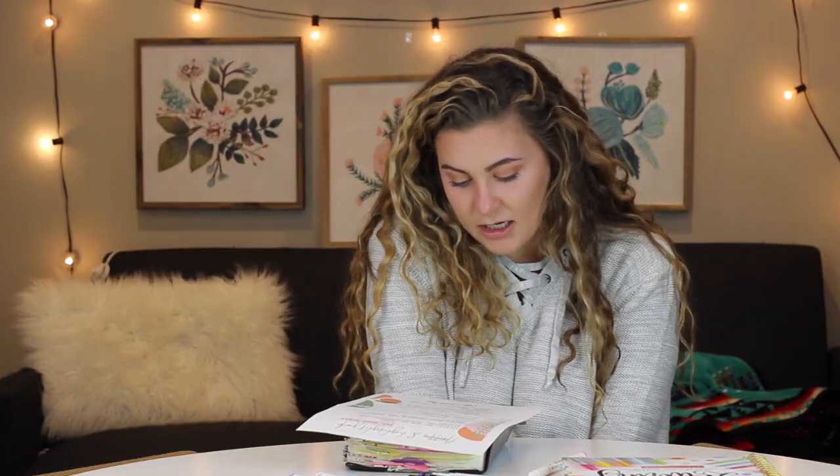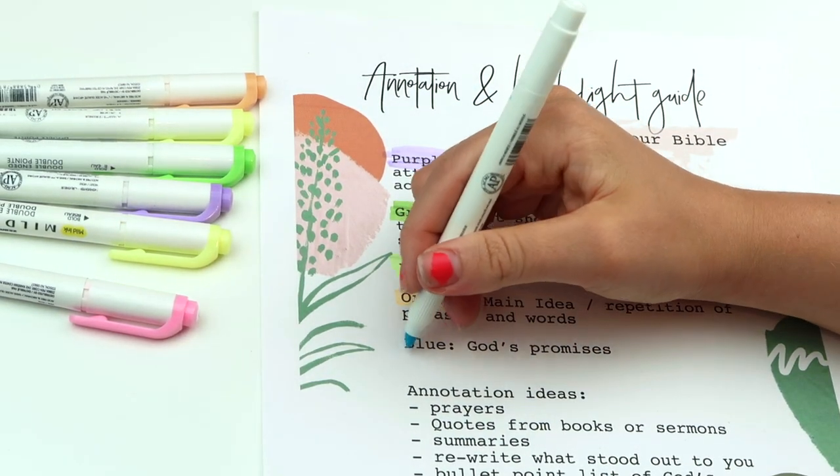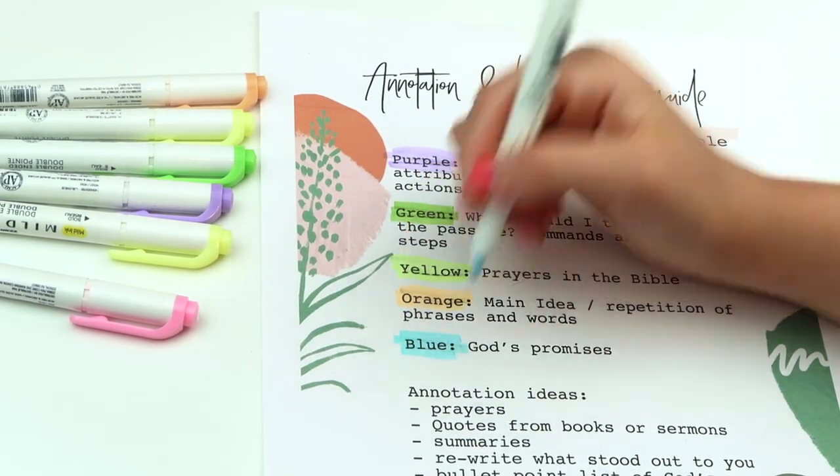The last color I have is blue, which is God's promises. This is huge because God is a God who makes promises to His people. He makes a covenant with us. He wants a relationship with us and His promises are amazing. One huge promise He gives in the Bible is: 'I will never leave you nor forsake you.' We need that truth to sink in today because we forget it all the time.